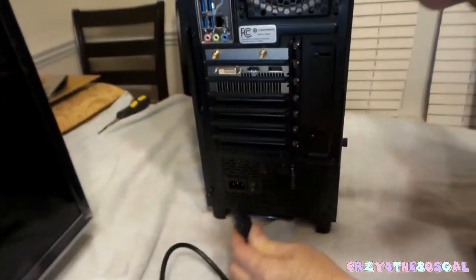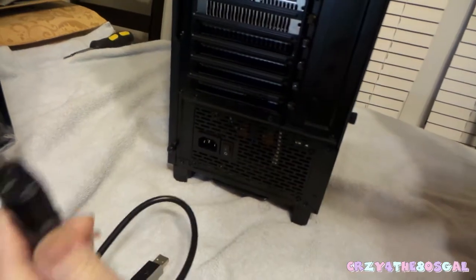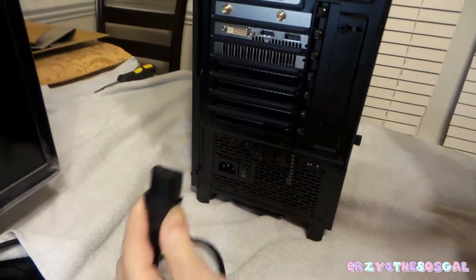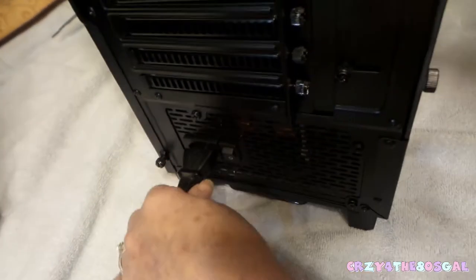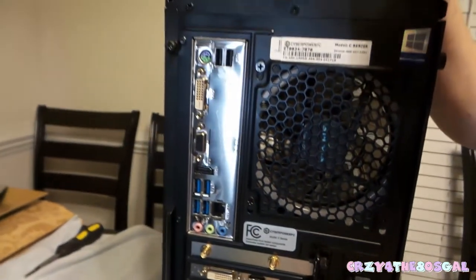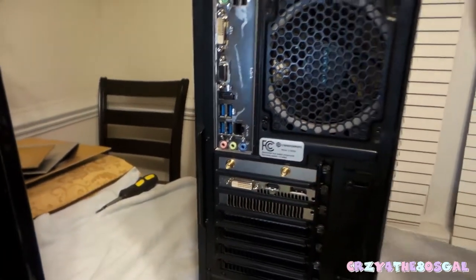First thing you want to plug in is your power cord. Make sure that your power cords or anything that you plug in near your computer is going the right way, so you're not breaking any prongs or doing any damage. So we're gonna plug in the power cord — just like that, great.